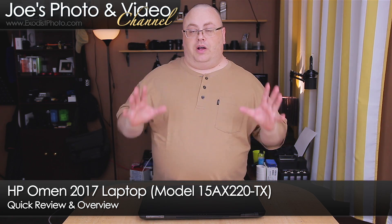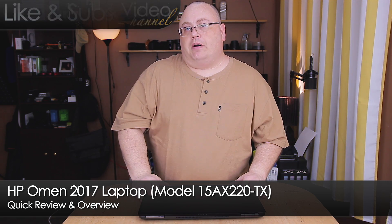Hey everyone, Joe here. I wanted to do a little quick review, kind of an overview, of a new laptop I picked up this weekend.